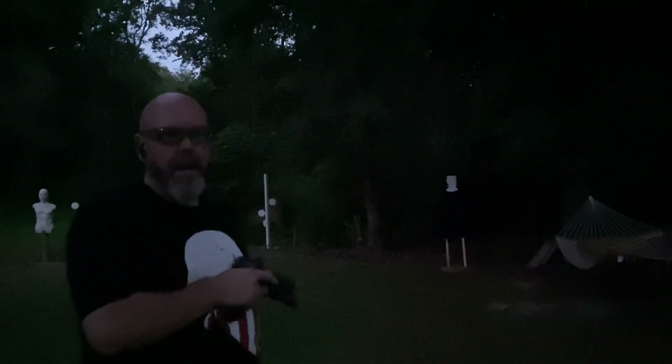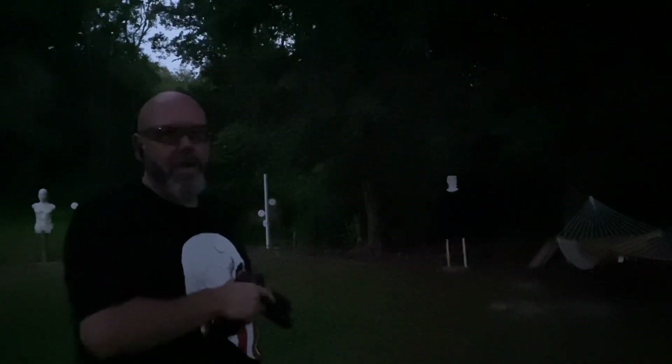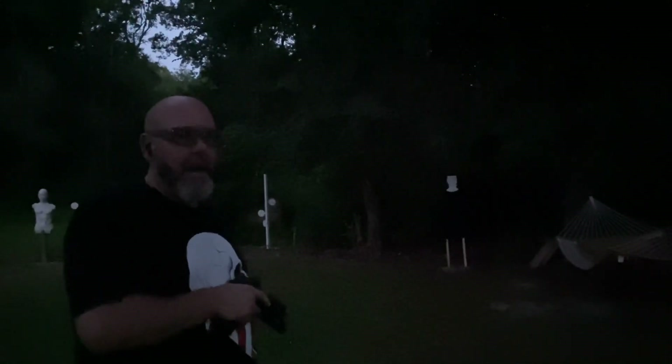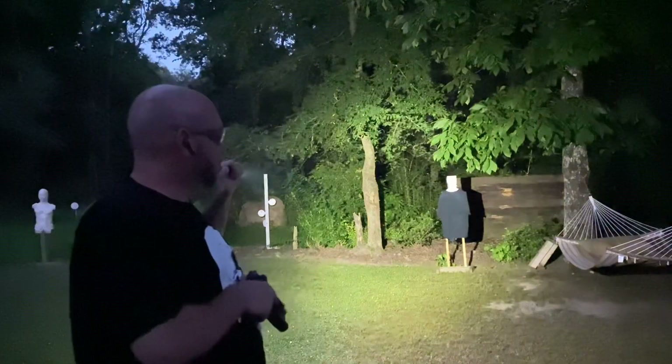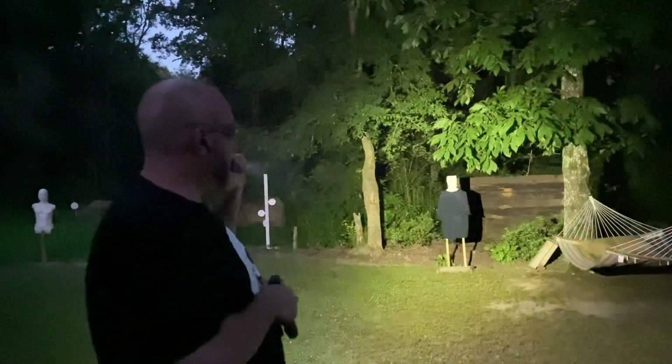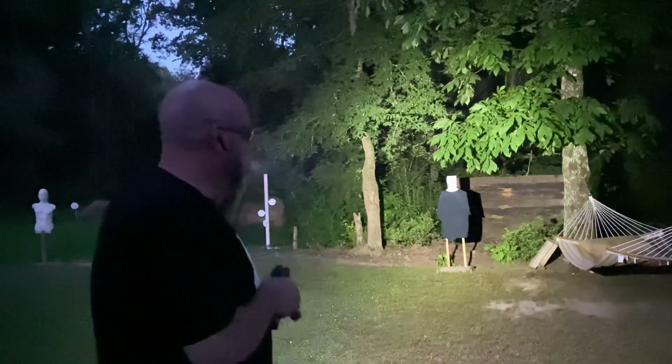The likelihood of you shooting in complete darkness is very, very low. If a bad guy can't see you, you can't see him, so I would expect there would be some ambient light — but still, you definitely want to illuminate your target. I always like a handheld light over a weapon-mounted light because you shouldn't point a weapon-mounted light at everything that goes bump. You don't need to point a gun at everything, but you definitely can with a handheld.